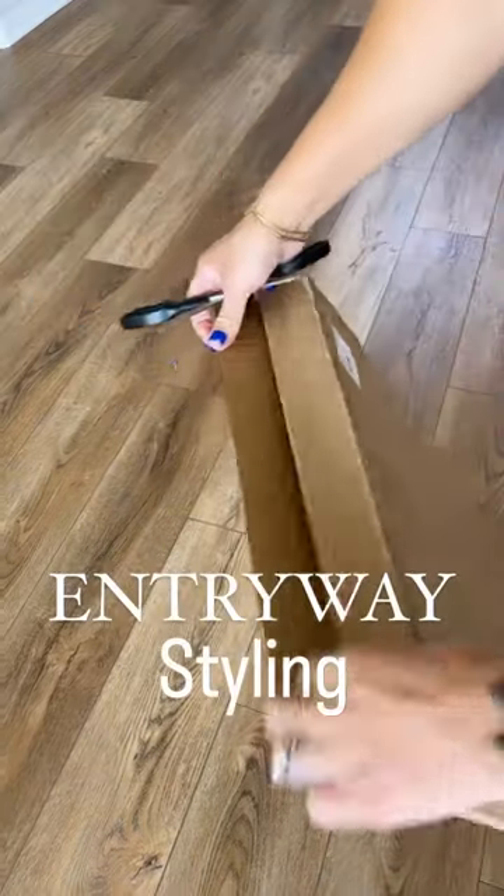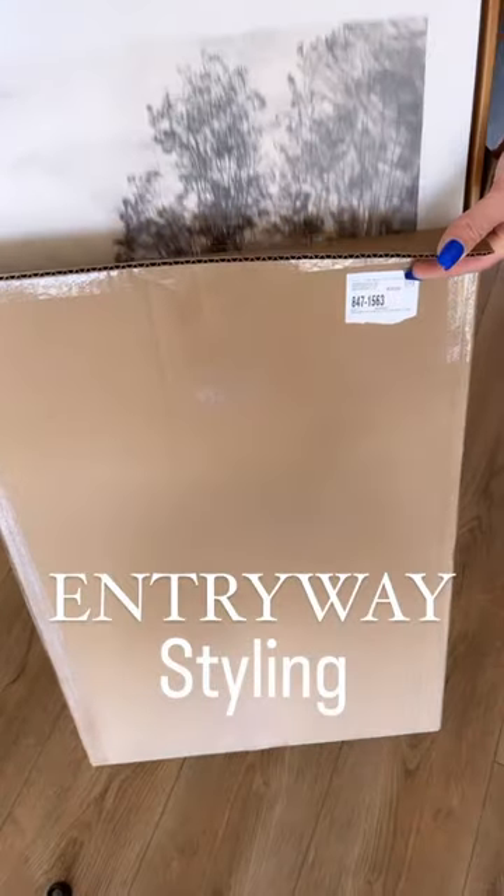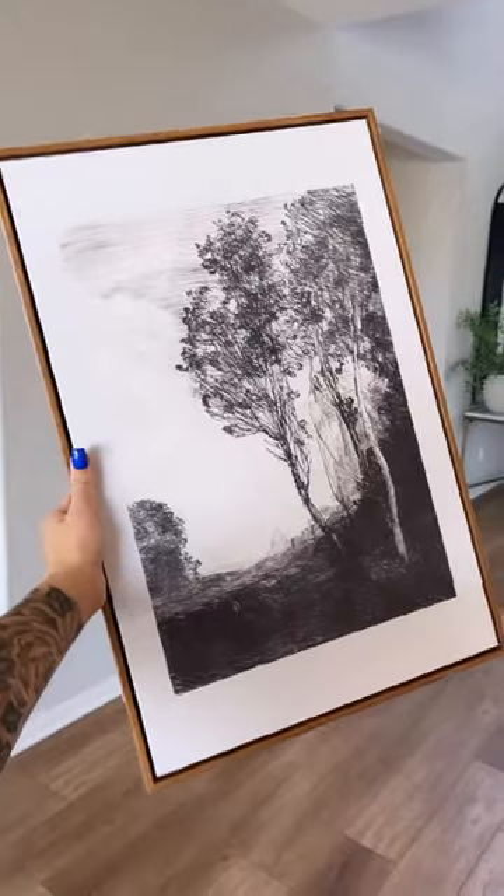Style my entryway table with me. I came across a new find on Amazon that I'm super excited to style with.